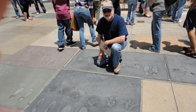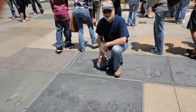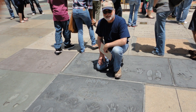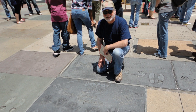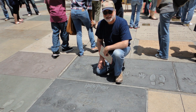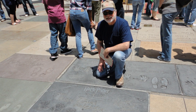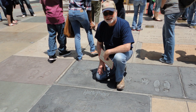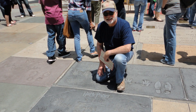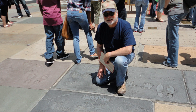This week's picture again comes with a story. It was taken at the Chinese Theater on Hollywood Boulevard. That's me there, kneeling down to get a closer look at the handprints, footprints, and wand prints of the three stars of the Harry Potter movie series. I've enjoyed the entire Harry Potter phenomenon, so much so as to drive to Hollywood from Griffith Park just to see this particular piece of concrete.